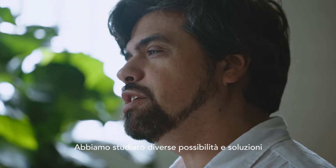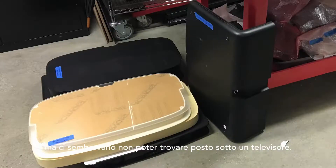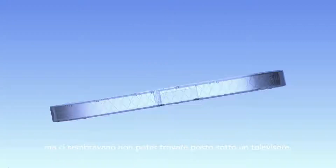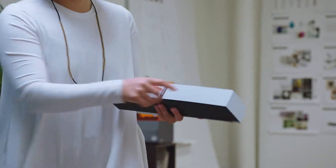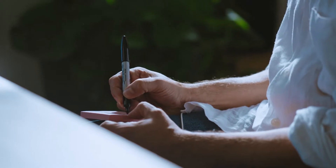We looked at a lot of different design directions. All of them felt forced to not just arrive where you're underneath the TV set. How are we going to invent sound to fit into this very thin form factor? And then we asked for creative solutions from the acoustic team.